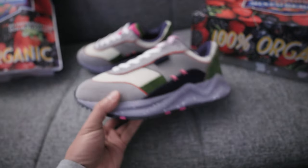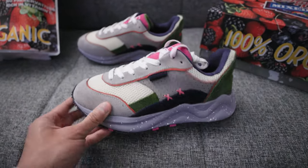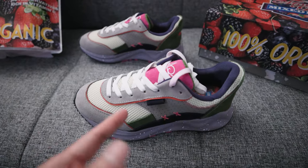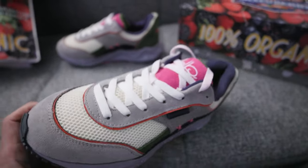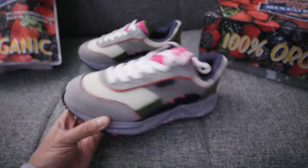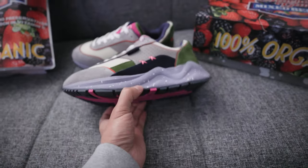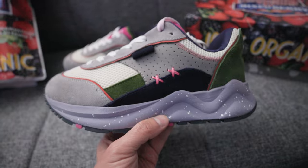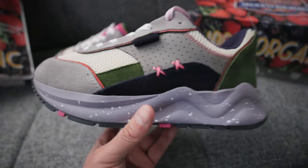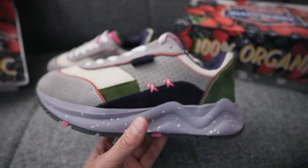This is his newest colorway that he is dropping. It's available for pre-orders right now. There is a link in his bio. Shout out to him for sending these over. He's been wanting to send over a pair of the Mosh Runners for the longest, but obviously he's a busy guy running his own business.